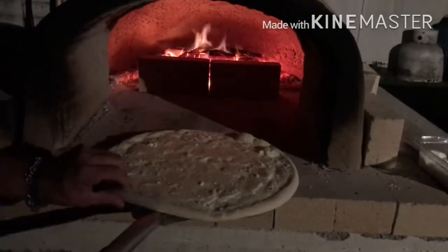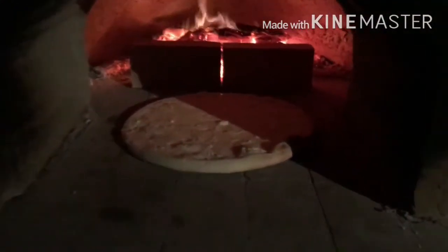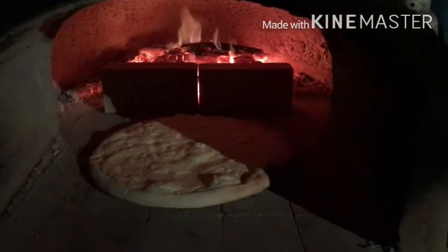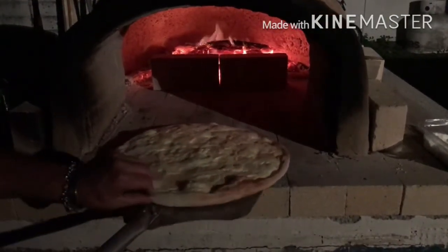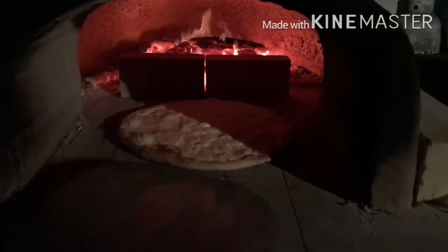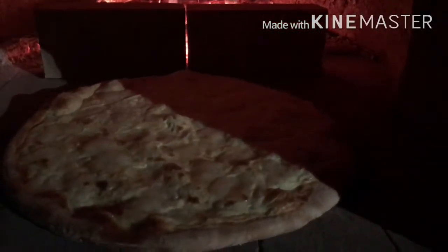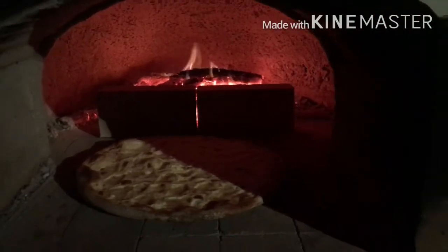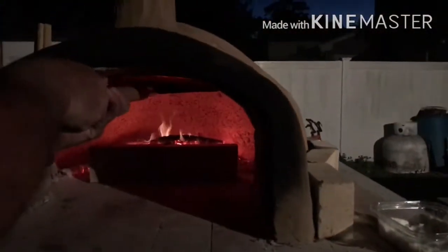So glad we remembered the parmesan — it adds just a nice flavor. Every pizza should always have some parmesan cheese on it. Looking really good. Let's give it a spin. The crust is looking as close to perfect as possible. The way we have these bricks in there really helps to golden brown that crust up. They're not burning at all. I believe this baby is done. We're going to put it up in the top of the oven just to give a little crispiness to the top of the cheese.